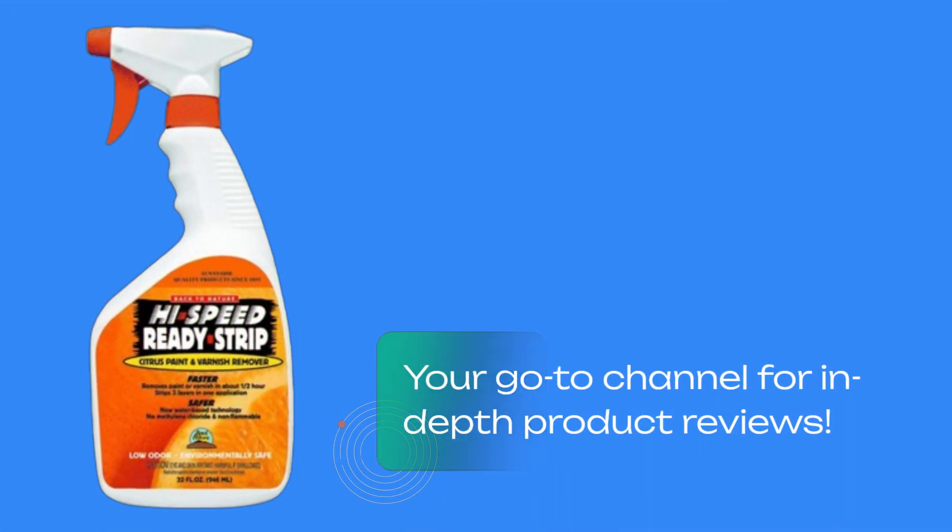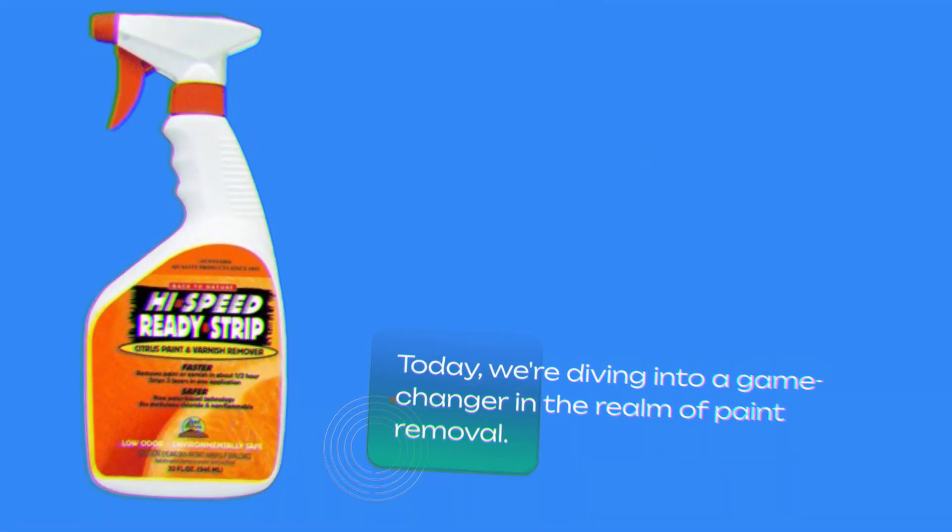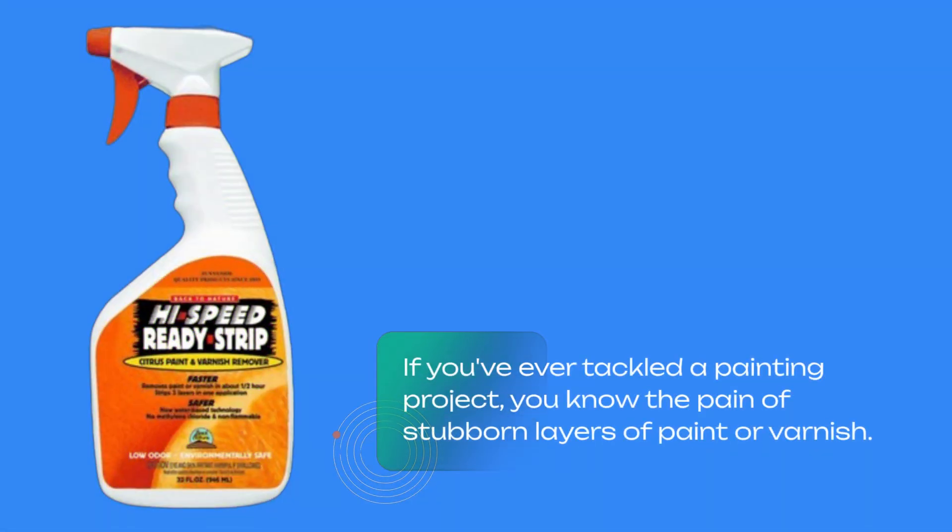Welcome back to Product Critique, your go-to channel for in-depth product reviews. Today, we're diving into a game-changer in the realm of paint removal. If you've ever tackled a painting project, you know the pain of stubborn layers of paint or varnish.